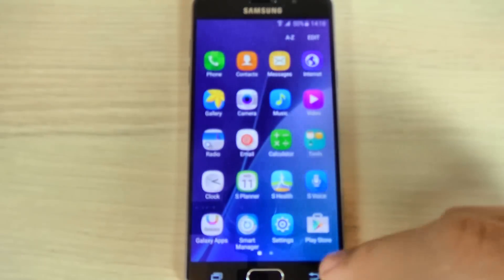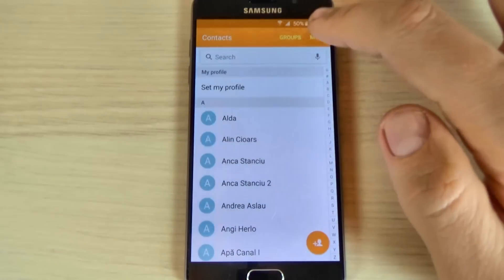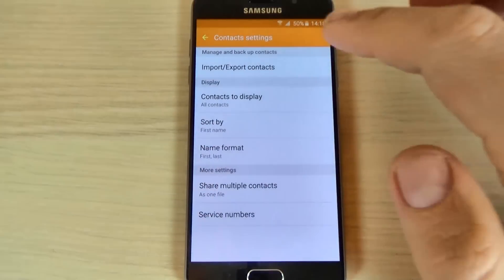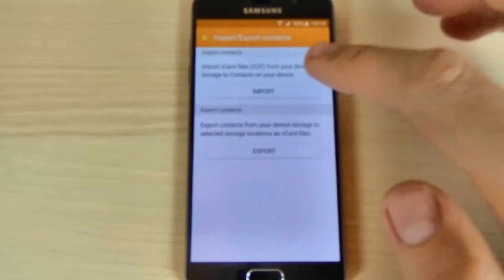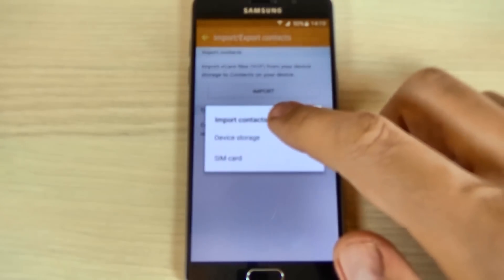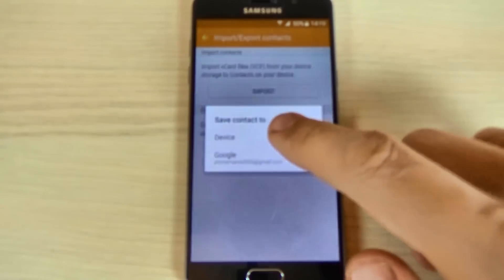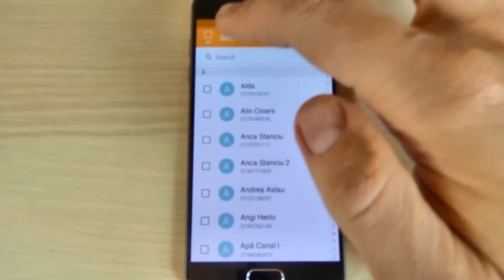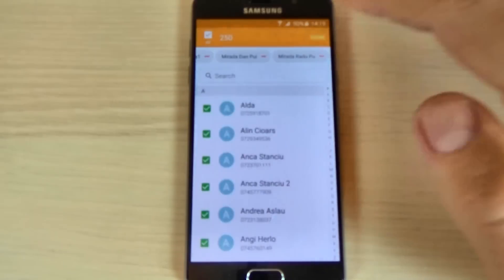Now just go back and hit the contacts icon and here hit more and hit settings and hit import export contacts. Now hit import and import contacts from SIM card, save contacts on Google, select contacts and hit done.